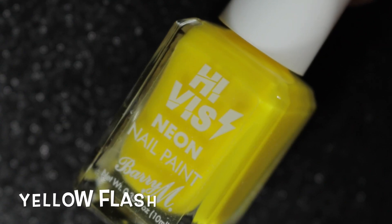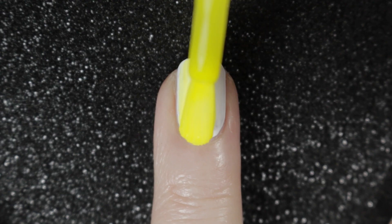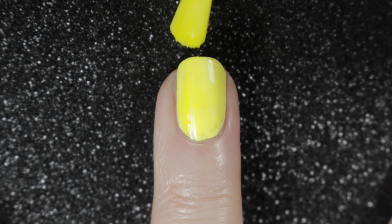Next up we have the yellow and this one is called Yellow Flash. I'd say that this one has a similar formula to the orange one — a bit sheer on the first coat and a bit streaky, but fine on the second.